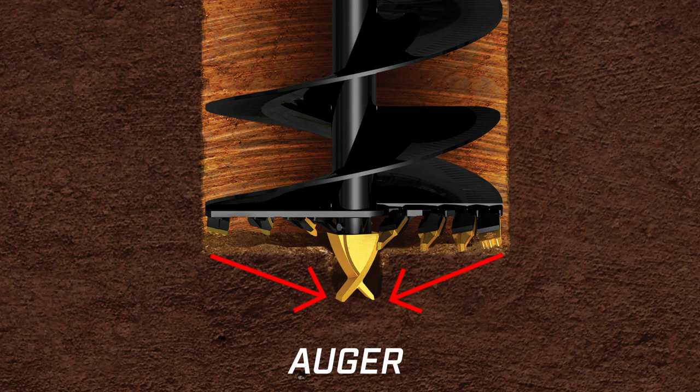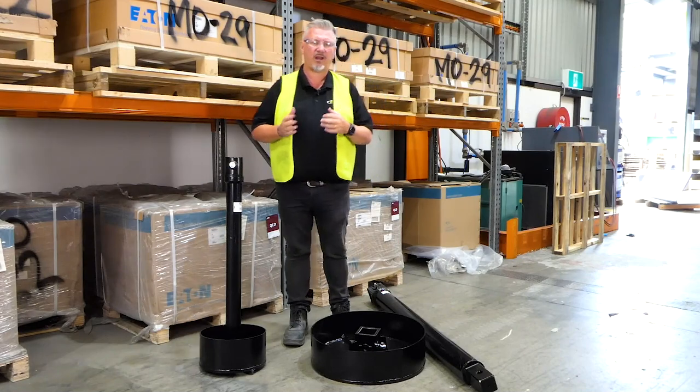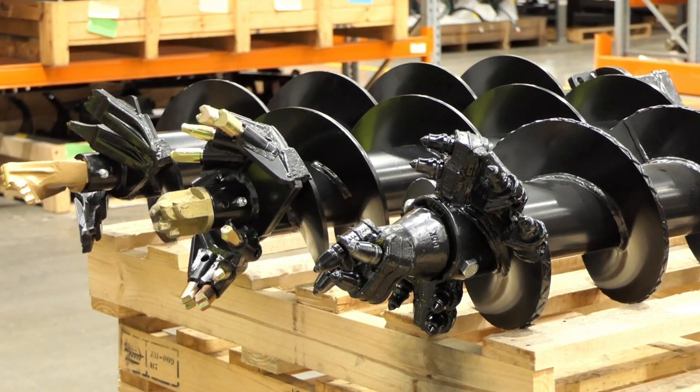Does an auger do it? Some augers will do better than others. The most aggressive cutting augers tend to be the less effective at cleaning the hole, so they will tend to leave a bit more material.